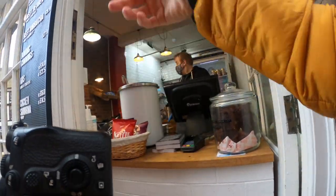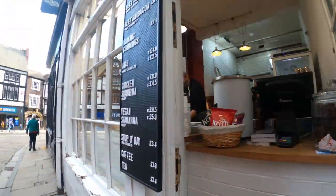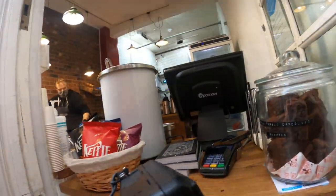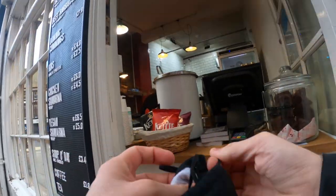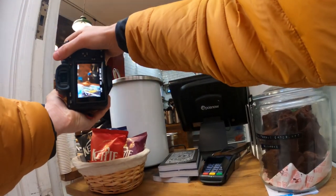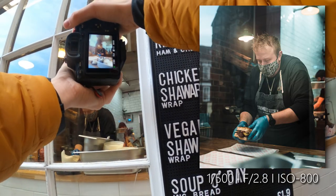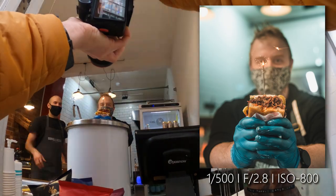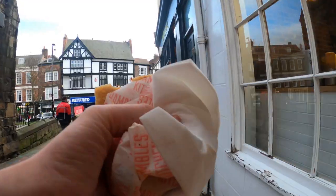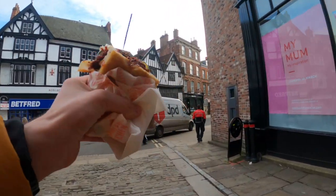I'm glad to take your photograph — is that alright? Brilliant, thank you! I appreciate it buddy. Now look at the filter — you can see how it's blooming with the lights. Hold it right there, perfect — I got that, thank you so much! I've just been given a free sandwich for taking some photographs — look at that!